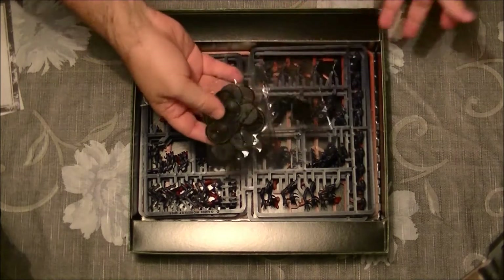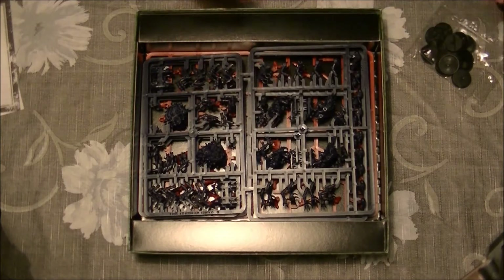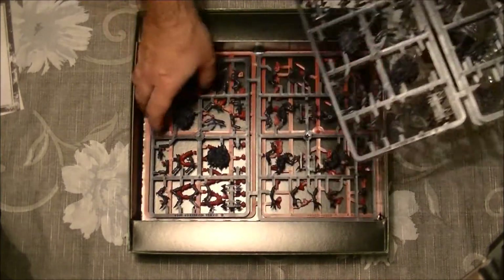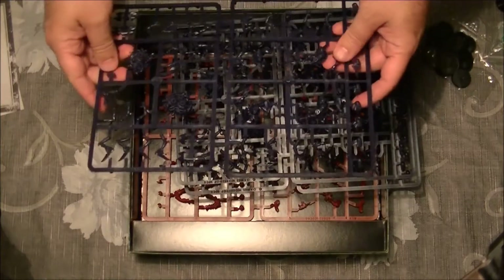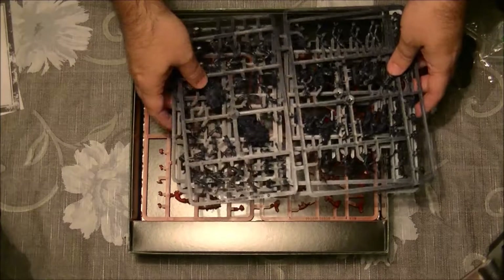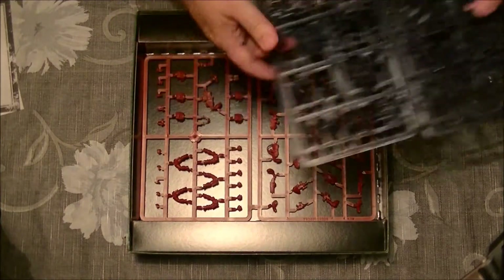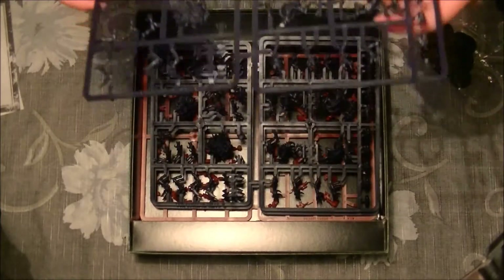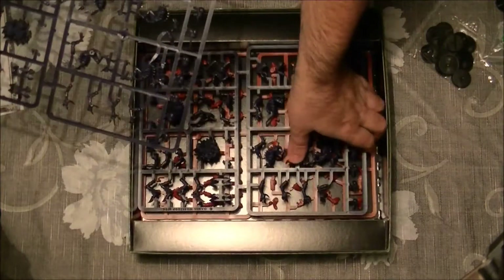We have the bases, as usual, and dice — you see only three dice, you don't need more in this game. It's really a simple one. Then we have four sprues of Genestealers, four Genestealers in each, and these infestation tokens. Although they look blue, it's the same quality that we are used to from Games Workshop miniatures.